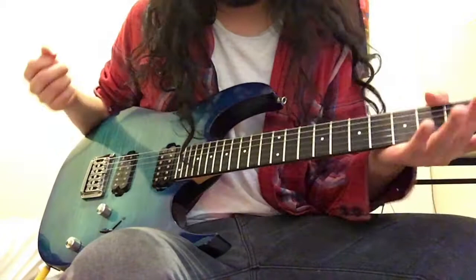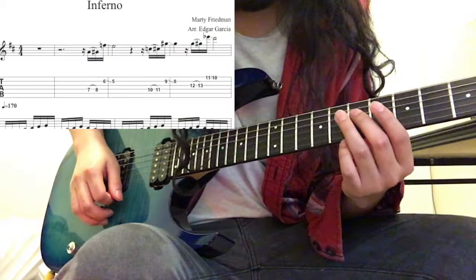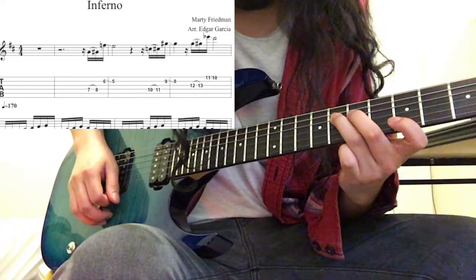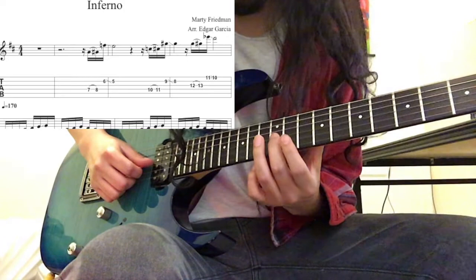Alright, it starts out with this diminished lick. It starts on A, it goes to Bb, and then it skips a string, goes to F, and E. And then it does the same pattern but a minor third up. It does the same pattern but it starts on the higher string, one string higher on the G.